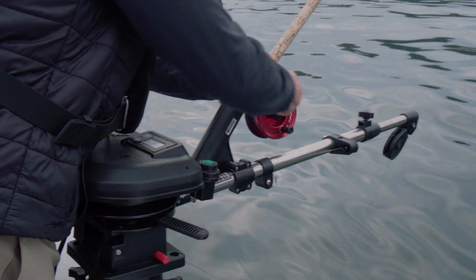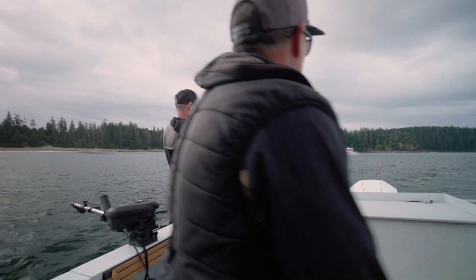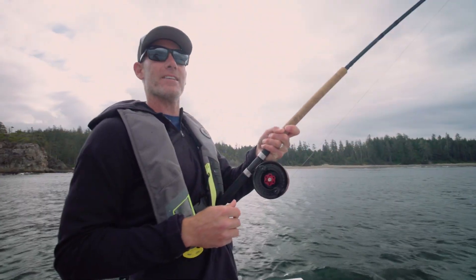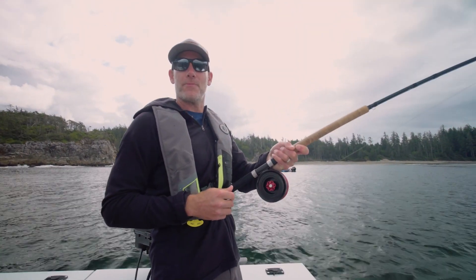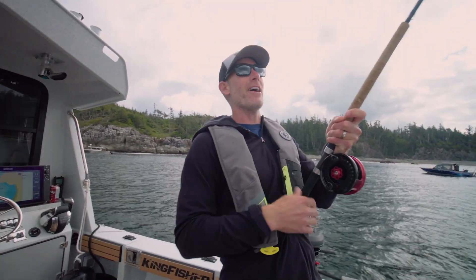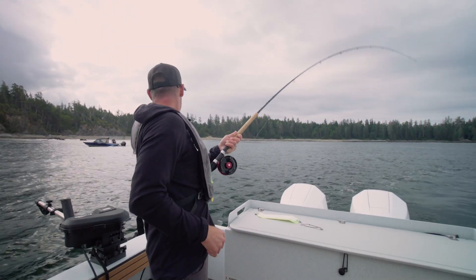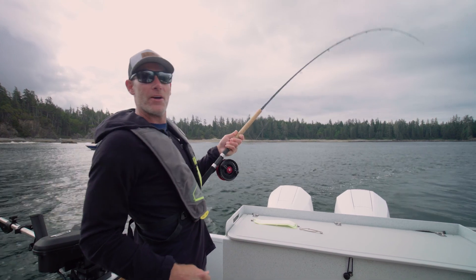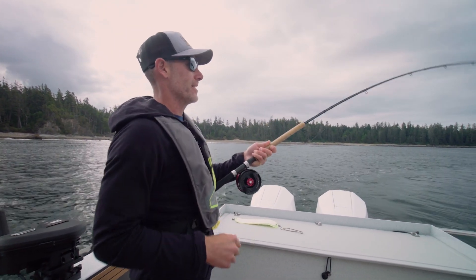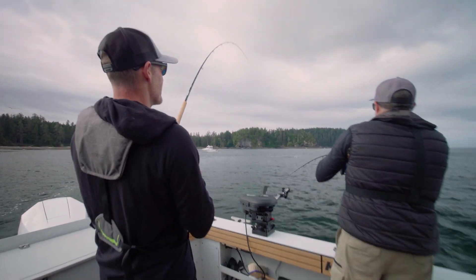We're back in the water and fishing. Fish on — looks like a nice one. She's smoking line. That's sensitive line for you. That's a nice spring. We've got him right on the turn here. He's just screaming, right on the edge.